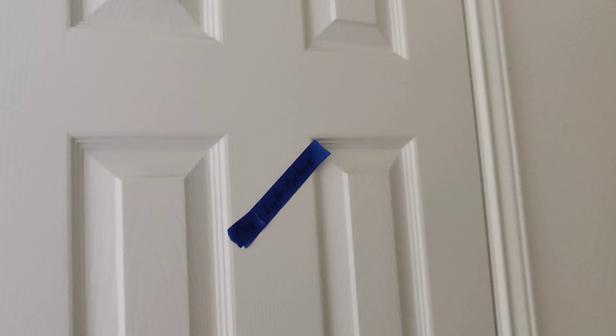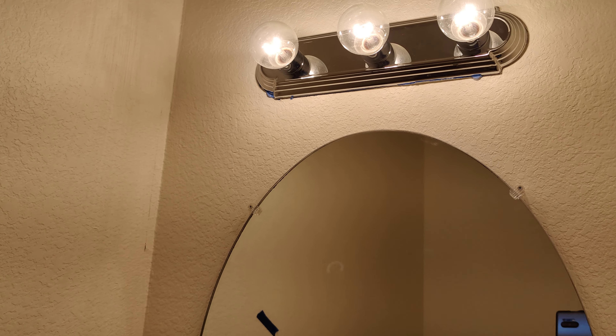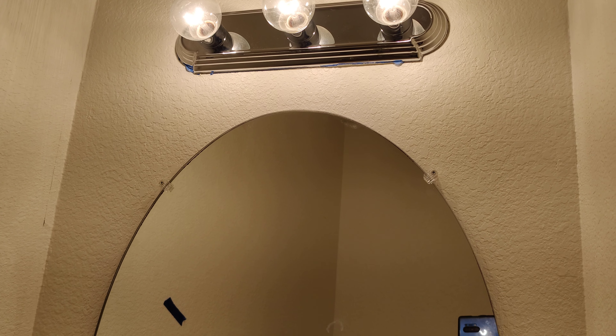This is the half bath. I have a note here for the light fixture — there's some tape still around it.